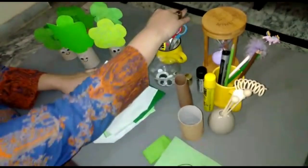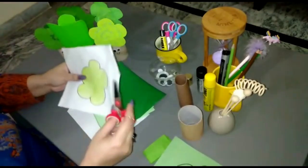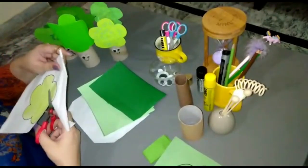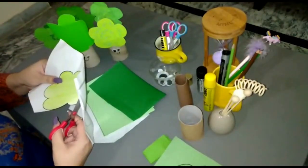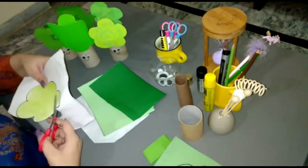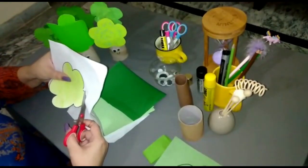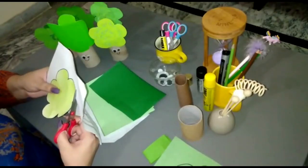Now we are going to cut this with the help of scissors. You have to cut it along the borderline and you have to be very vigilant while using scissors. Do it slowly.